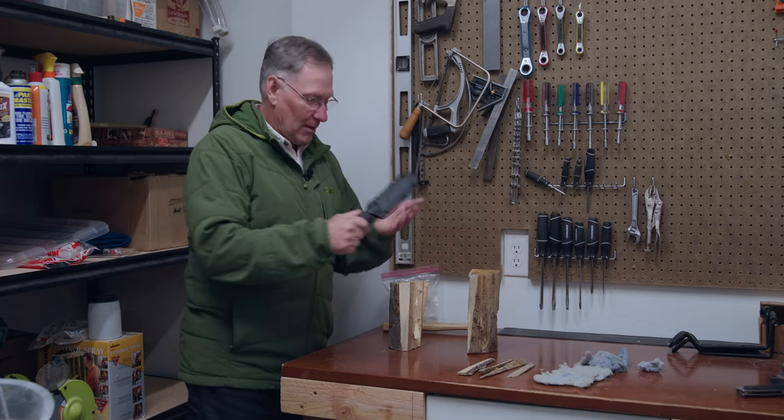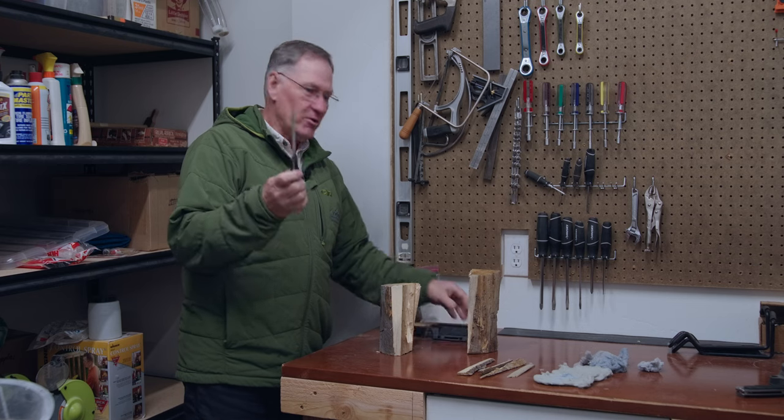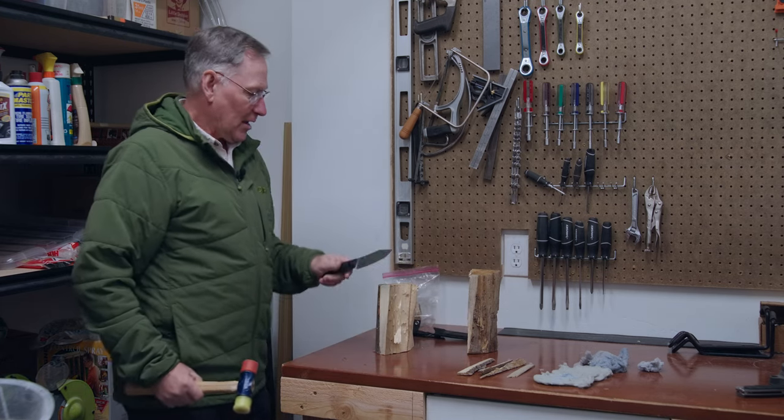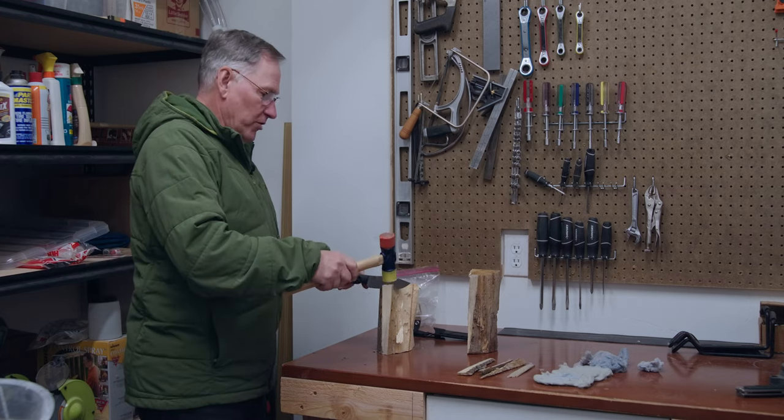So we're in the shop. I've just got a couple of logs that we've cut down. I'm going to use a knife and a rubber mallet and we're just going to shave a few pieces of wood off of this.